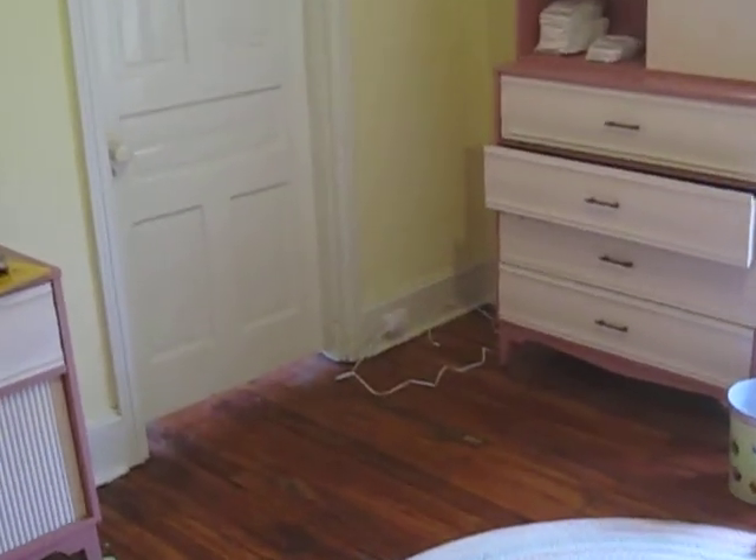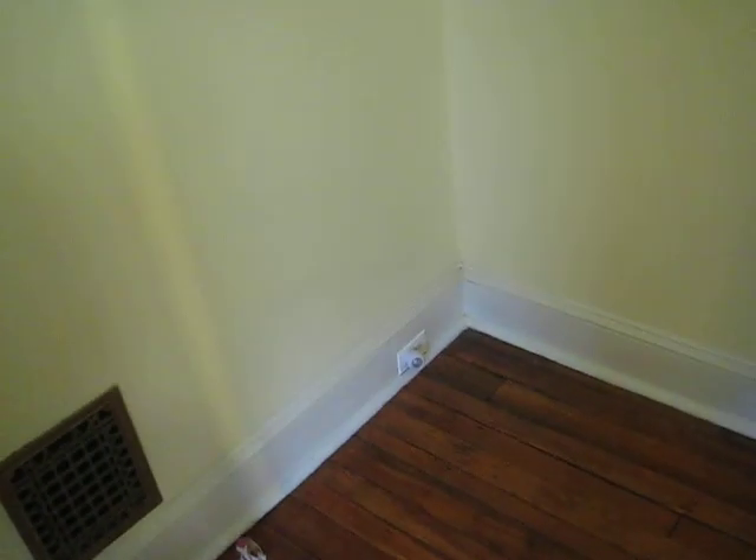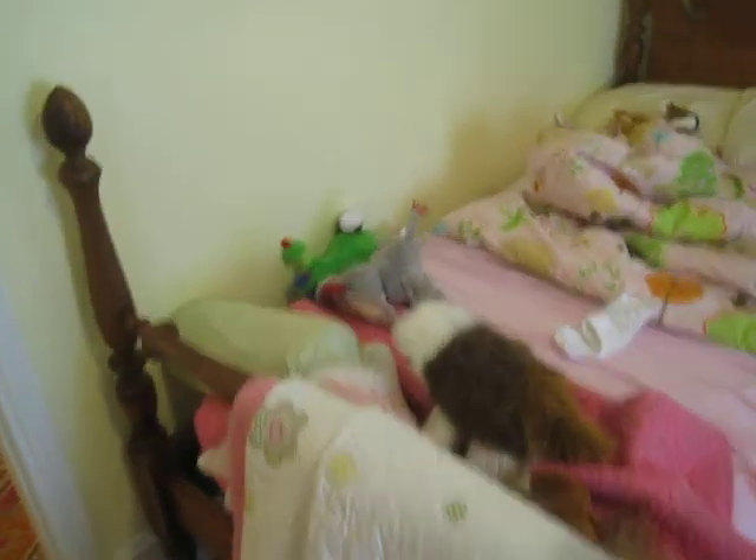This is third floor middle. New switching, new receptacles — new here, and new behind the bed down there.